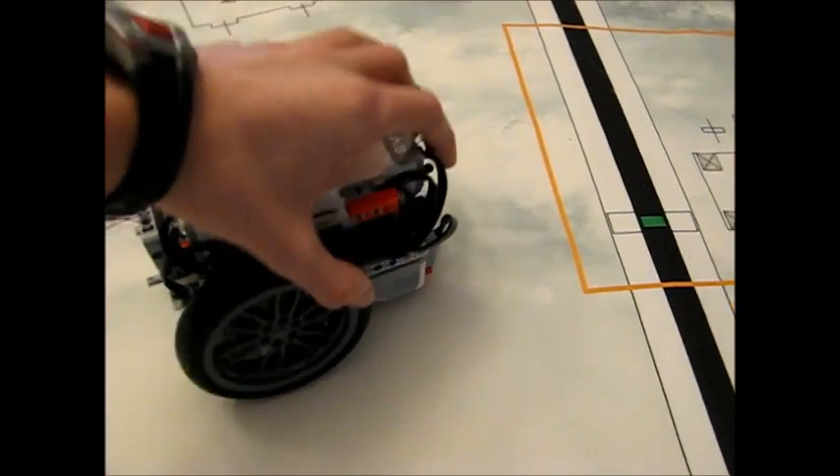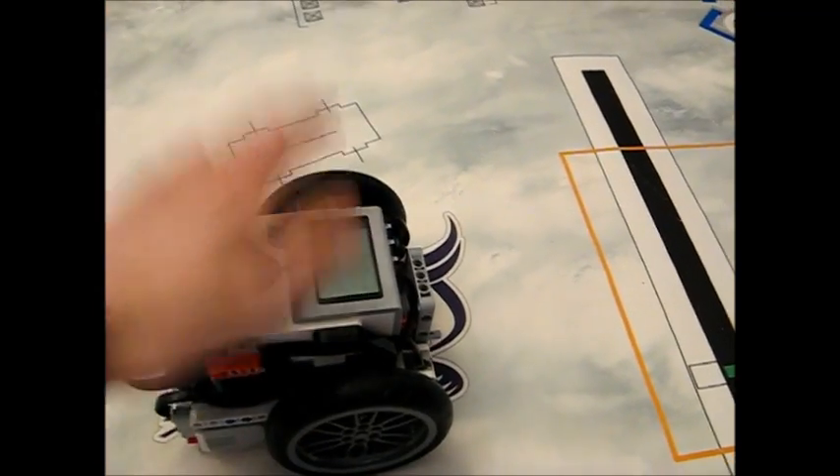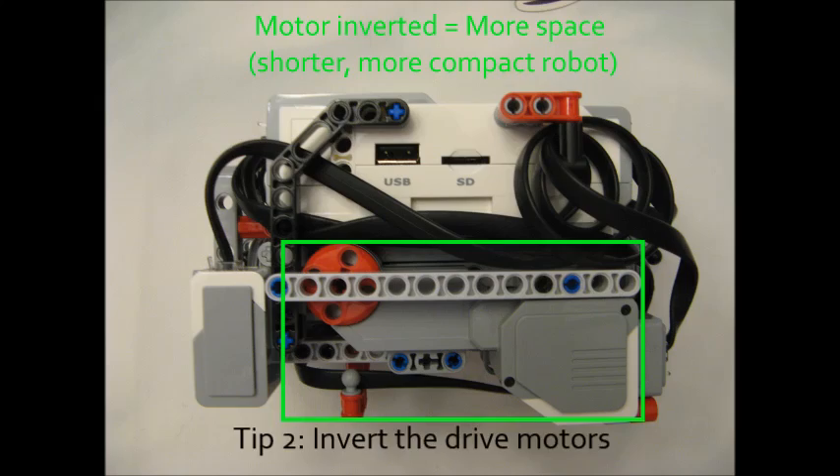You'll see in this video that my robot is built in perfect squares and does not wobble at all. The second tip is to place your motors inverted or upside down. You'll see in this picture how much space it saves. If you have them right side up, your robot becomes way too tall and top heavy. But if they're upside down like I'm showing in this picture, you can get a very compact robot.